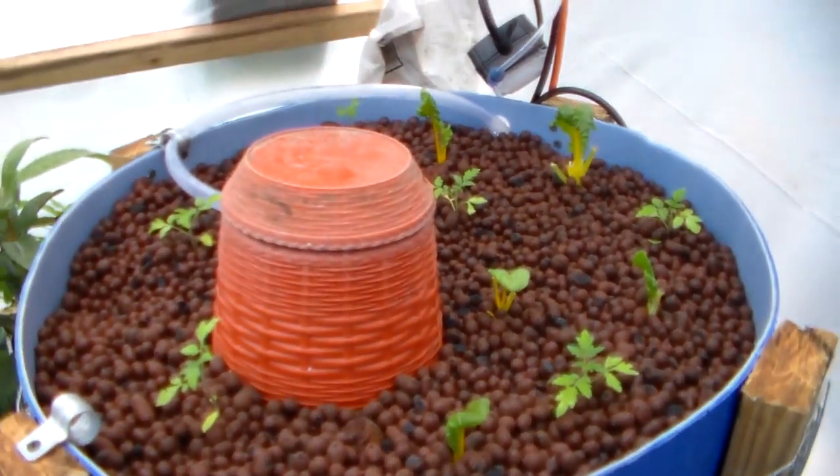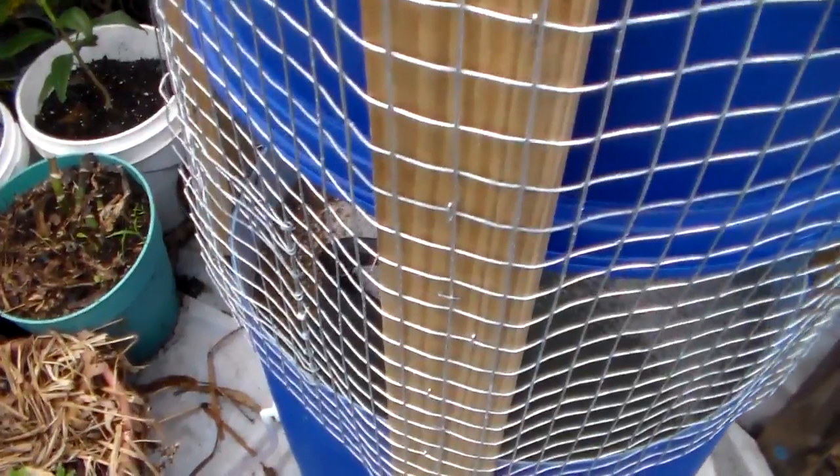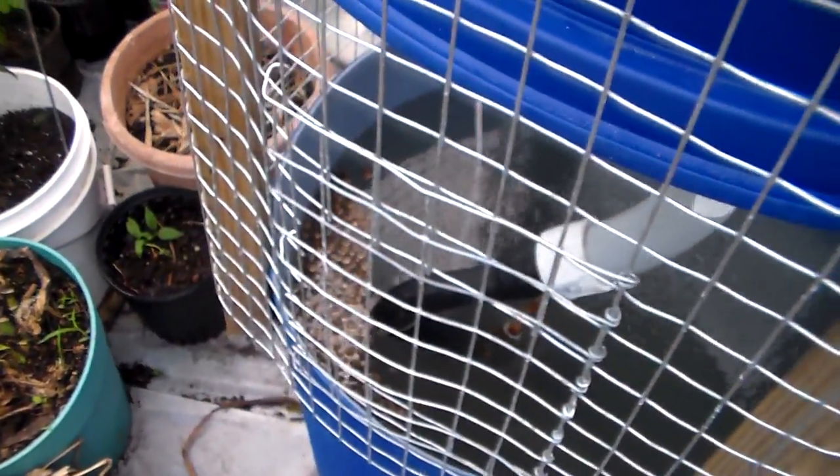Here's my little aquaponics setup. I had to put mesh — rabbit wire basically — around it because the coons came and stole all my goldfish. So I got catfish in there now. I just put a little door in here, and it goes all the way around so they can't get in and steal my fish no more.